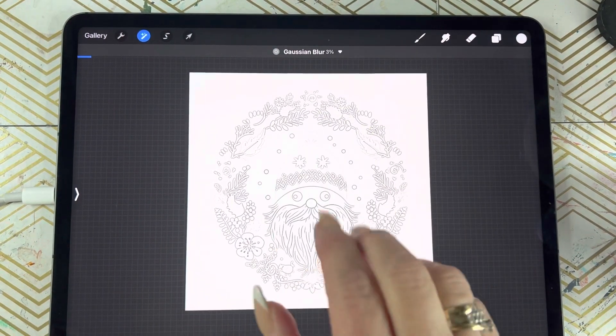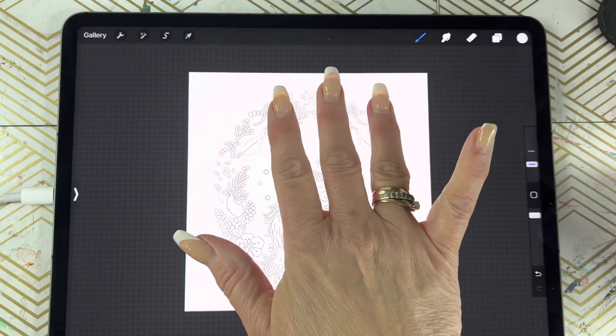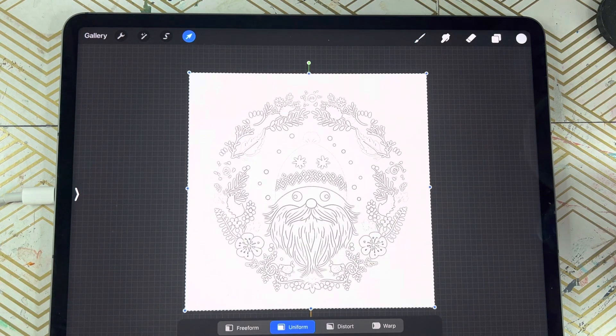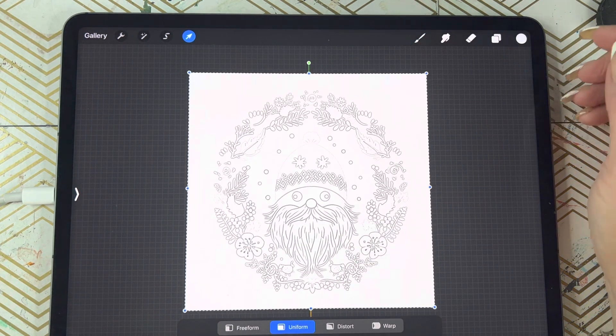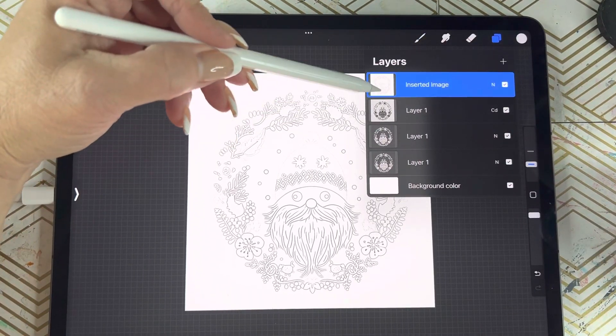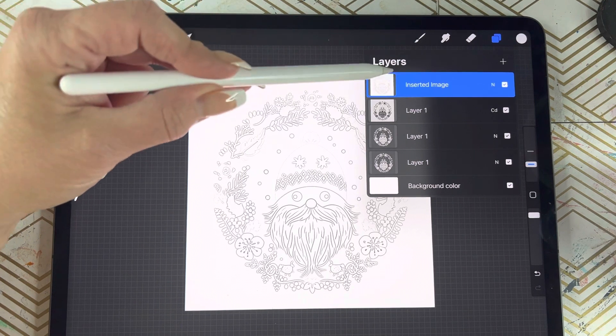I'm going to take my three fingers, swipe down, and click copy all. I'm going to swipe again — three fingers down — and click paste. If you've done this right, you will see that all three layers are now merged into one layer here at the top.